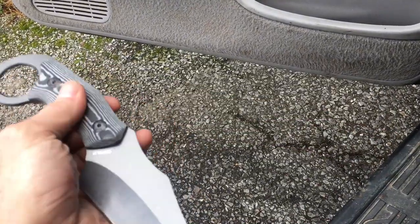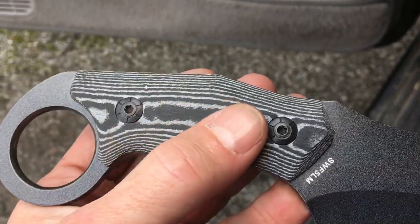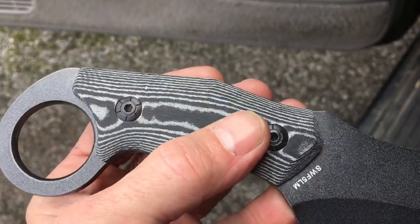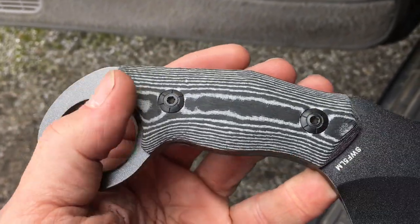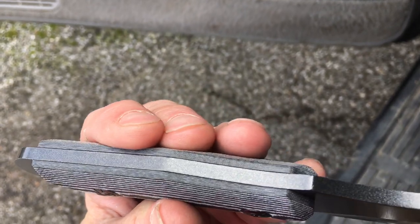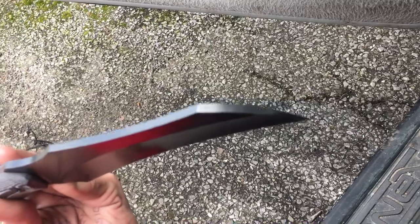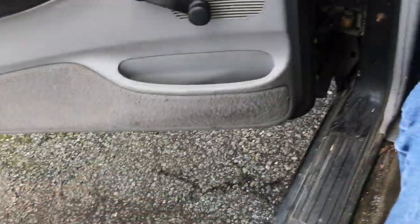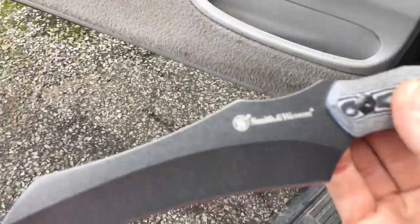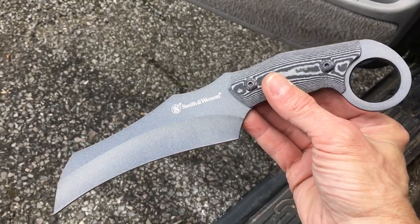I love this linen micarta. You can feel the cloth in it — it just feels so good. Small mosaic-type pins, allen screws basically. Pretty thick stock for a small fixed blade. I love that hawkbill look with the logo side. I love the loop at the end.